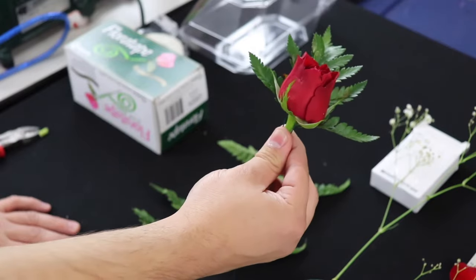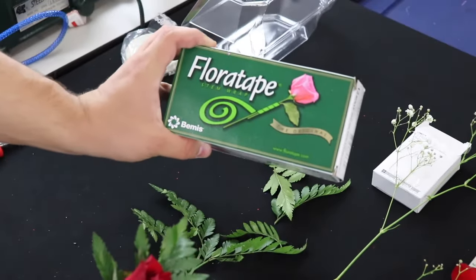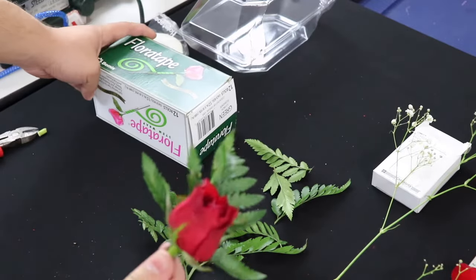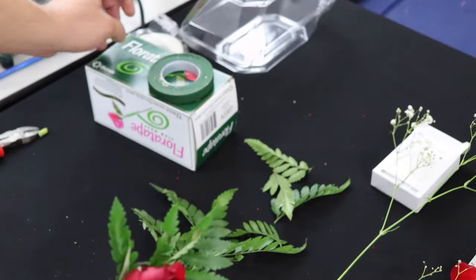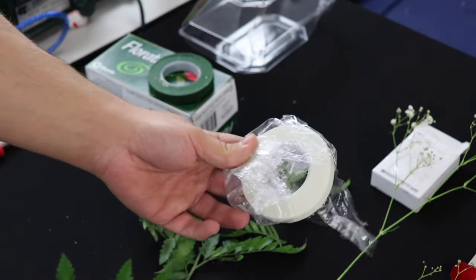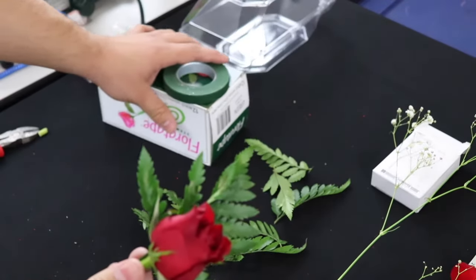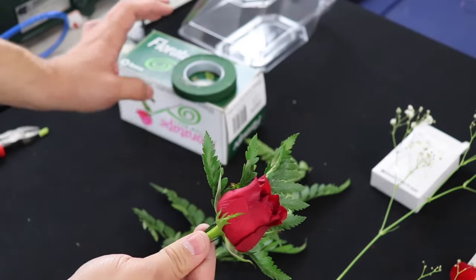To attach everything, what we're going to end up using is some floral tape. I picked this up at Jacobson Floral, a wholesaler in Boston. They come in all sorts of colors — I typically use the green, but they do come in other colors like white if you're going for something a little bit more modern. But green is always the way to go in my opinion because it pretty much masks everything and doesn't really stand out all that much.